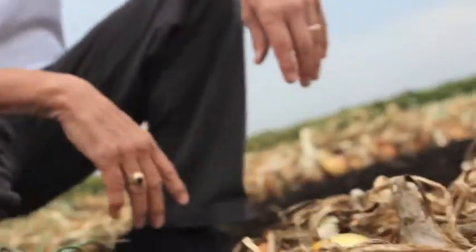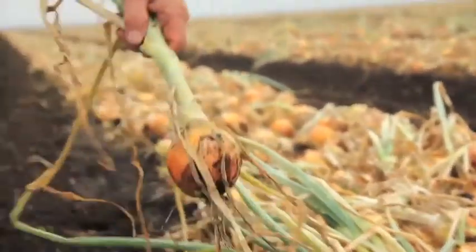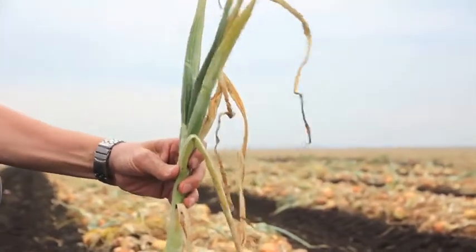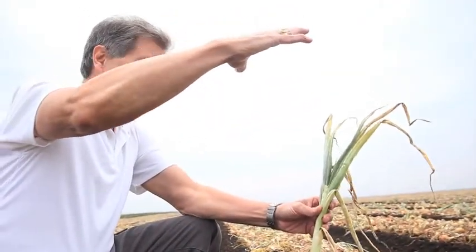Then we can store them into next year — into April, May, June if we have to. And here's some of the onion tops right here, and you can just see what the top at one time looked like. I'm trying to get a top up so high, and then what I do when I come close to harvest...